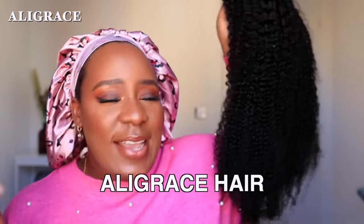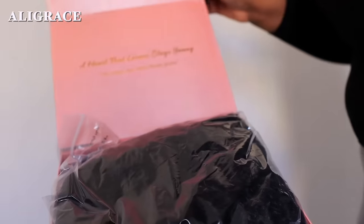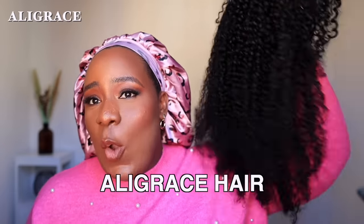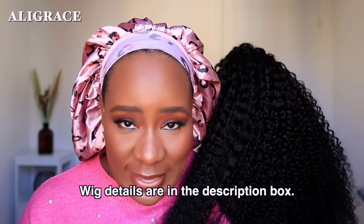I have been looking crusty and dusty for the past few weeks, and today I have my makeup done and I'm about to slay my wig. The wig that I am going to be wearing today is this wig from Ali Grace Hair. I've worked with them before and their wigs are always top notch. So today I'm going to be styling and wearing this wig. It is a kinky curly wig and it is 24 inches.